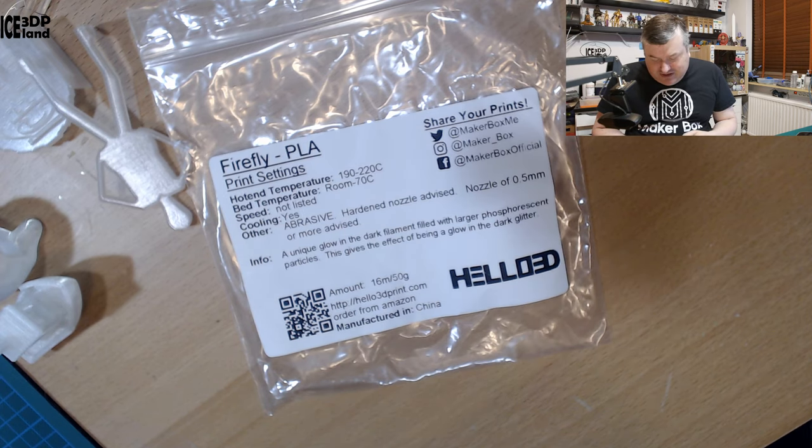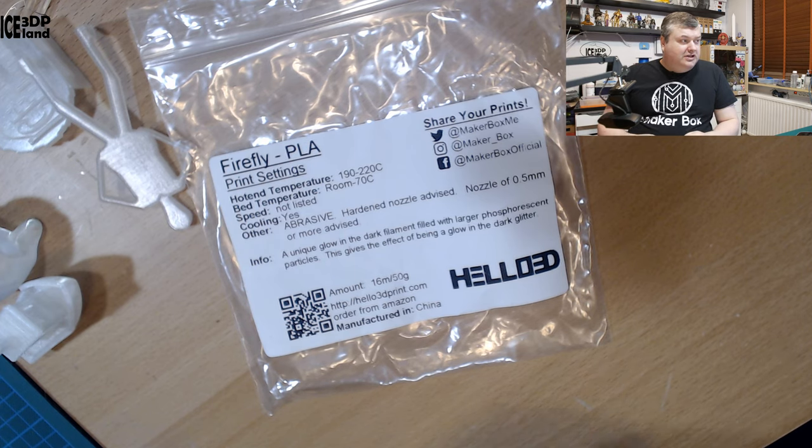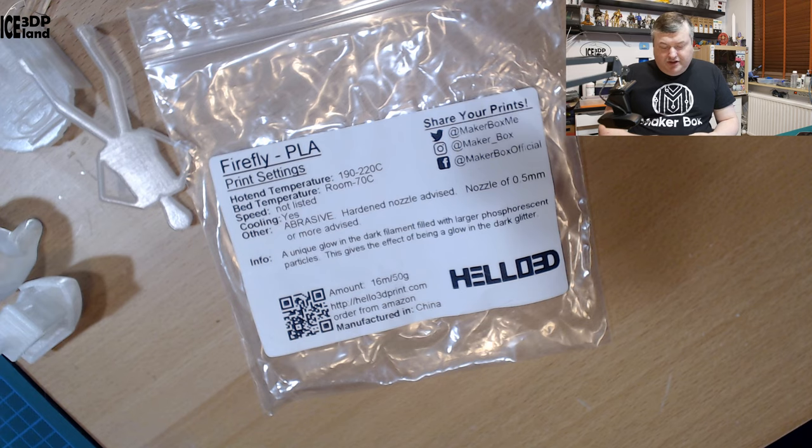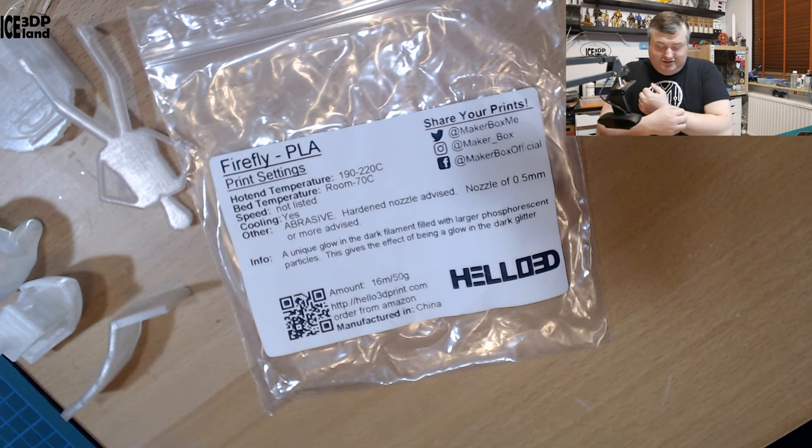This gives the effect of being a glow-in-the-dark glitter. I charged this material up with my UV light, went into my bathroom, closed the door, and it surely was like a glittery glow-in-the-dark effect. It was really cool. I don't have the capability to show the glow in the dark here in my studio, but it really looked cool.